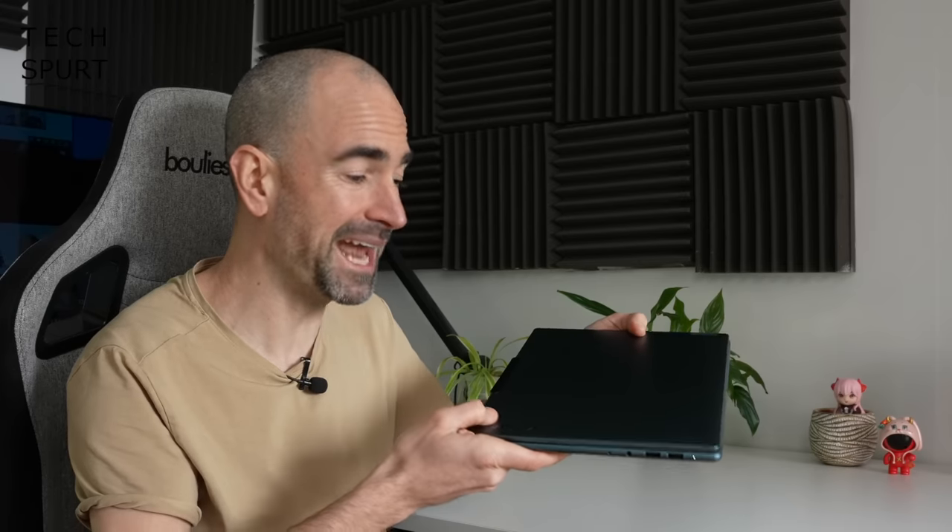And there you have it, my loves — that in a nutshell is the Lenovo Yoga Pro 9i, a seriously impressively powerful ultra-portable machine. I can't get over how skinny this thing is considering it can basically run anything you want it to. Again, a massive thank you to Lenovo for sponsoring this video — please do poke subscribe and ding that notifications bell for more on the latest and greatest tech, and have yourselves a ruddy wonderful rest of the week. Cheers everyone, love you.